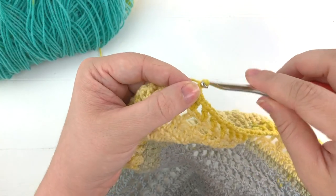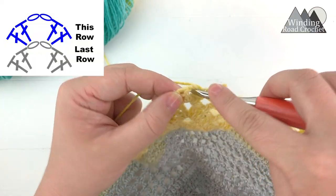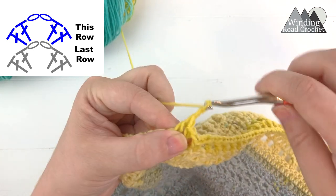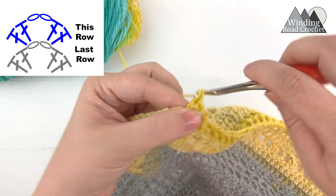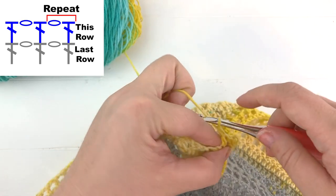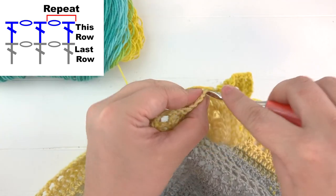At the center point, chain one, double crochet in the second to last double crochet before the chain two space, then chain one, skip the last double crochet, and work two double crochet, chain two, two double crochet into the chain two center — chain one, chain two, then two more double crochet into the center point. Chain one, skip the next stitch, work a double crochet into the following stitch. Chain one, skip the next stitch, work a double crochet into the following stitch, and continue with the repeat from the other side.